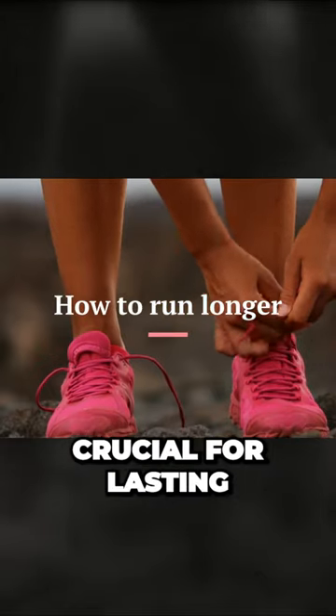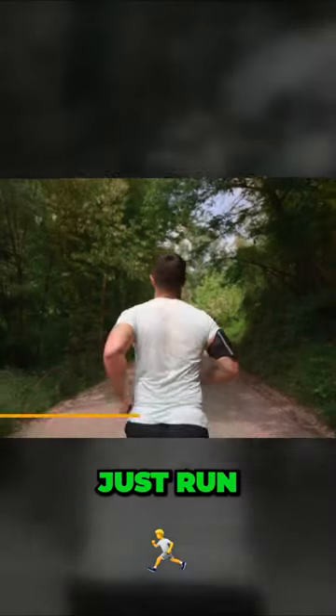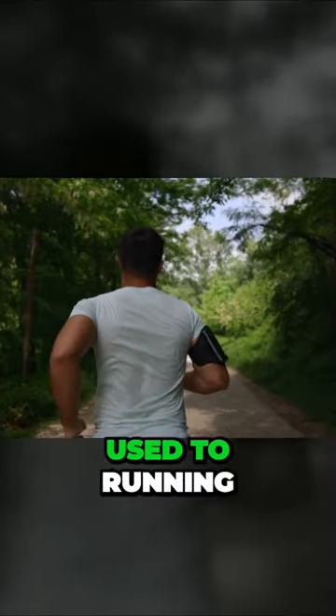Building your aerobic base is crucial for lasting longer on your runs. Tip number one is simple: just run. Don't worry about time or distance — the focus here is to enjoy the run and get your body used to running.